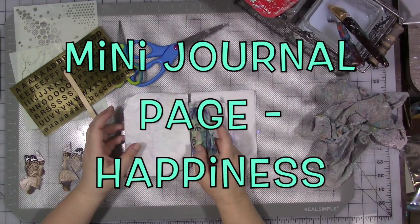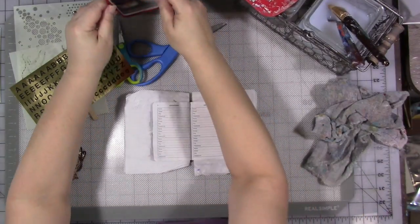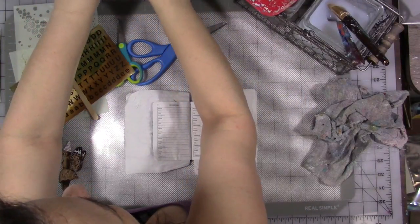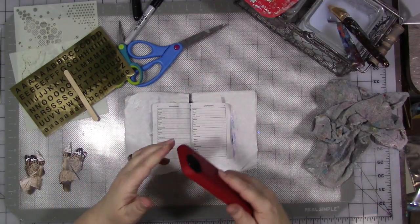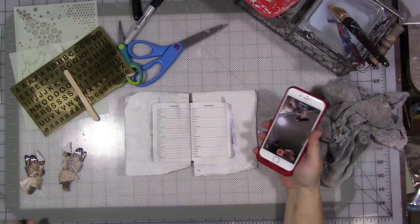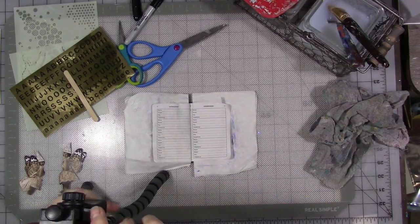Hey guys! I'm going to try to get another journal page done. I have too many journals that are just partly done. I'm also filming a vlog, so let's see if we can prop the phone up somewhere so that somebody who might be interested can see what I'm doing. I just really need to get that mount out — that's just the solution to that. I do own a tripod for my camera and I need to learn how to use it a bit more.